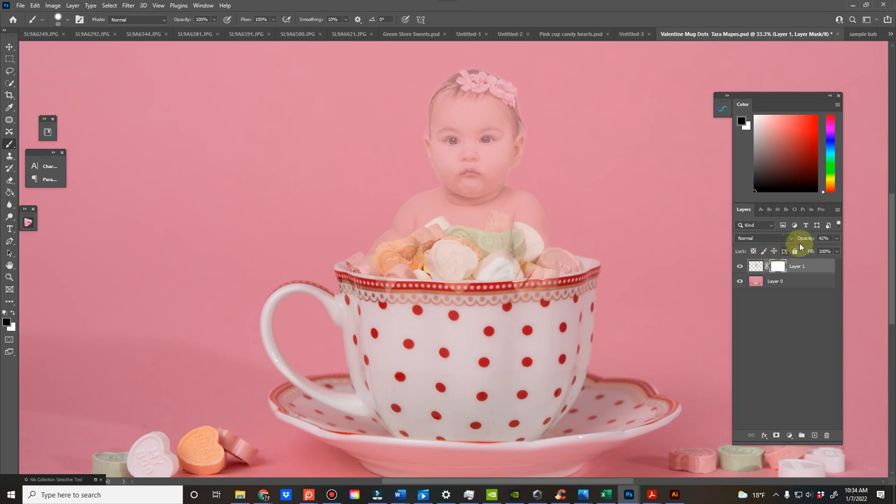That way I can brush off parts of the child that I want to be behind the candy. You can see I want to keep the fingers there, but then there's this big chunk of a marshmallow — I want to keep that in front of the baby. Same with this heart. That way it looks like the baby is behind the candy. I'll probably get this whole heart there masked off.